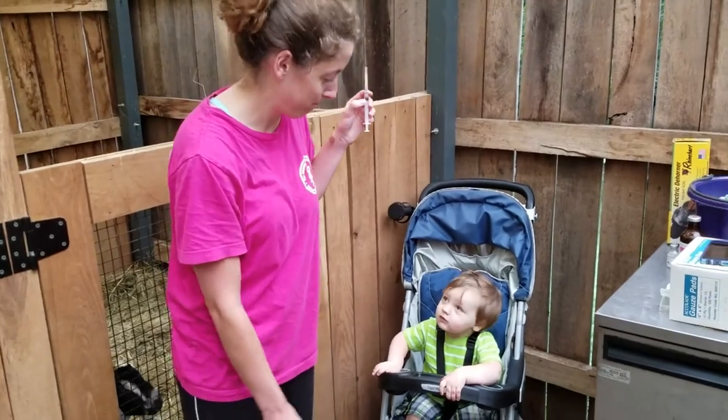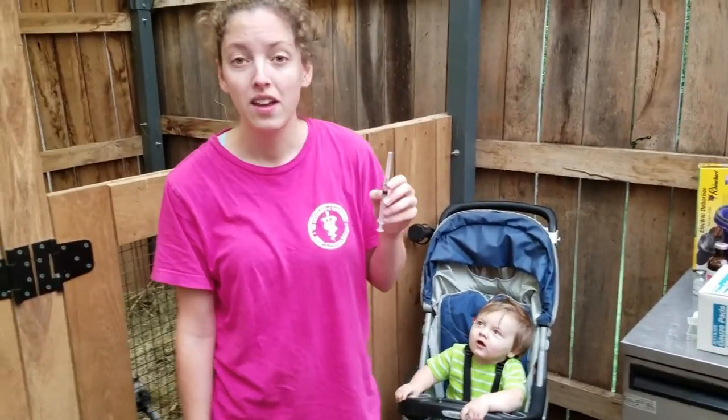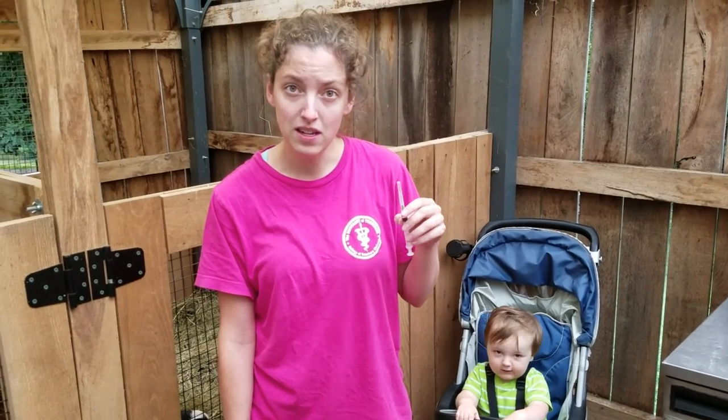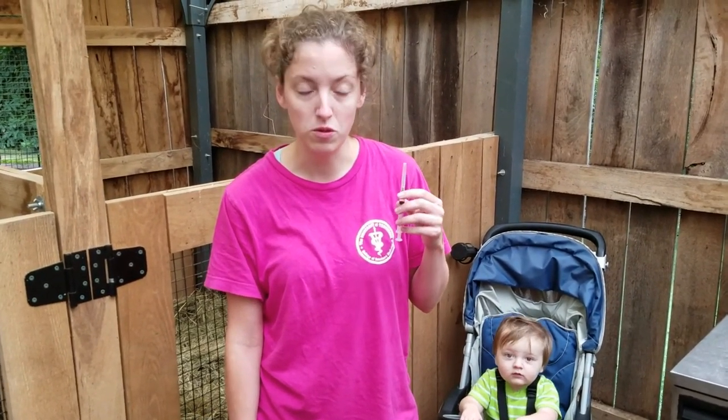That's Graham — he's our witness today. And I'm going to give this to him in the muscle. We will wait 10 minutes to let it take its effect, see if he needs any more, and then we'll set him up to take those horns off.